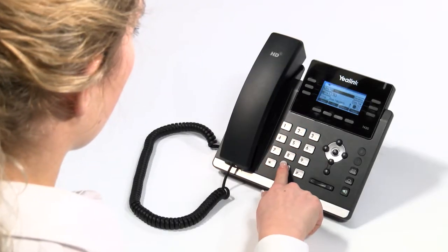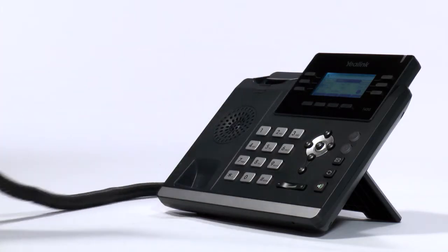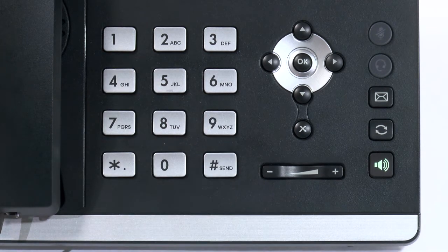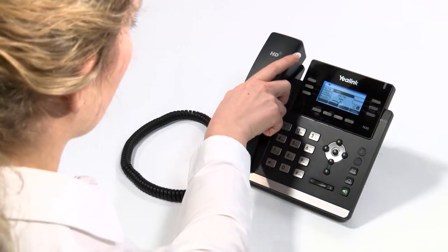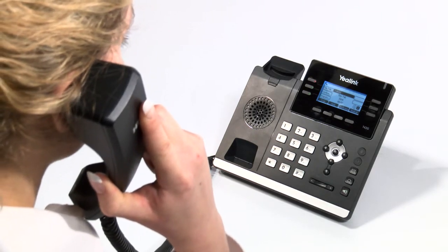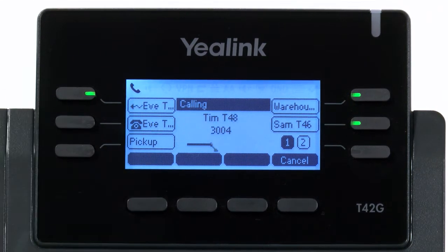Enter the phone number you wish to dial. The number will display on your screen. You can then pick up the receiver or press the send key to start the call. If preferred, you can pick up the receiver and then enter the number, pressing the send or hash key to initiate the call when you are ready.